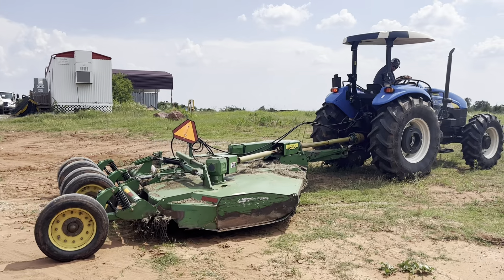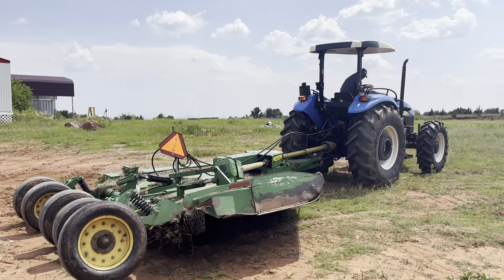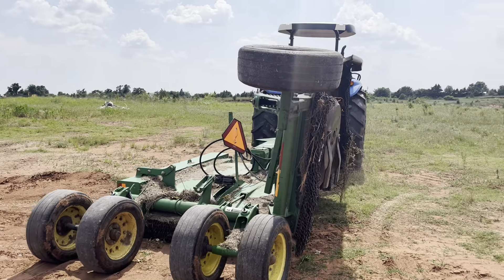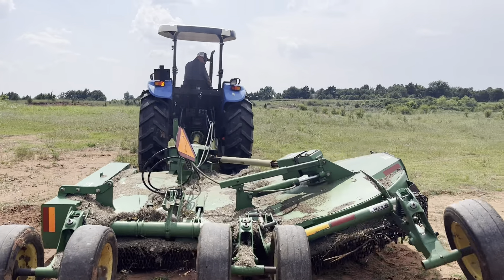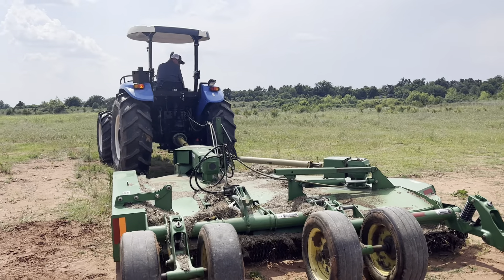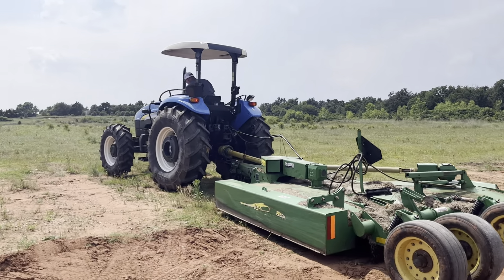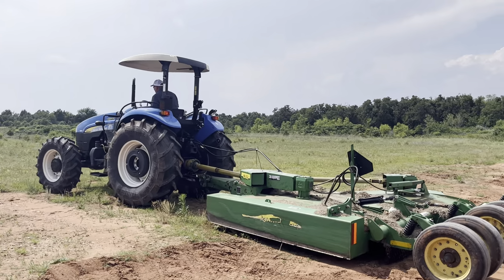You can see it's got dual hydraulics — one is going to lift it up and down, the other one is going to operate the batwing. It's got five tires. This is a fantastic package for the farm, ranch, or if you're doing work for other folks. Welcome to come look at her for yourself.